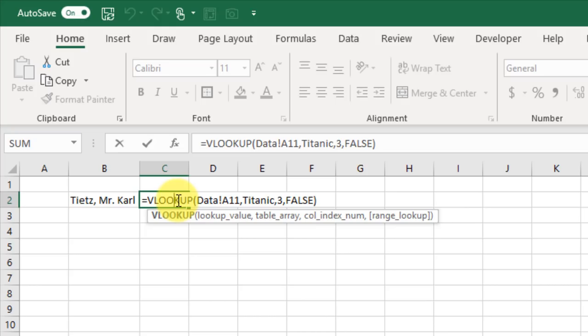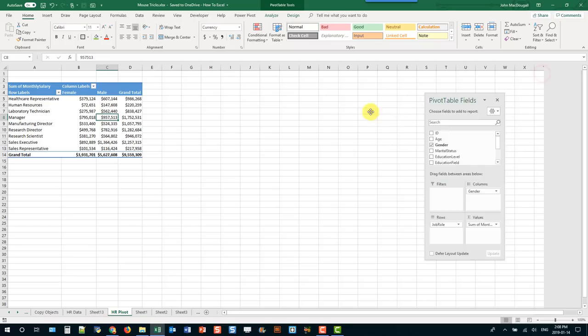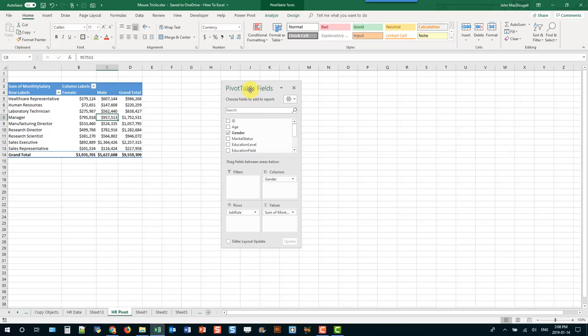A lot of menus in Excel have windows that are docked to the side of the worksheet. For example, the pivot table comes with the Pivot Table Fields list, usually docked to the right. When you move your cursor to the top of that window, it turns into a four-way arrow. Click and drag to move it into a floating style menu. You can click and drag it back to dock it, or double-click to quickly dock it to the last side it was attached to.